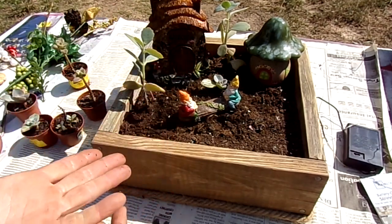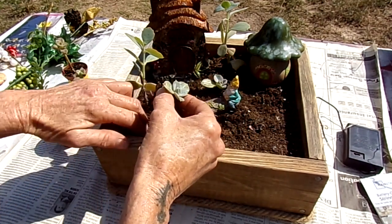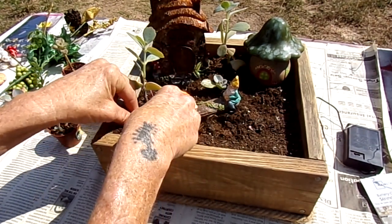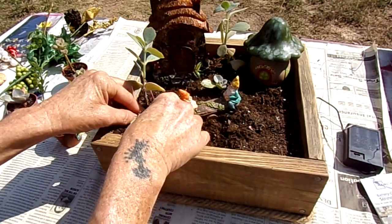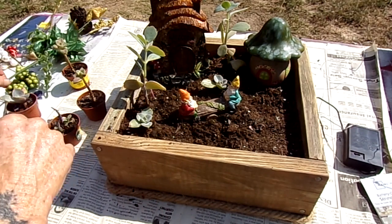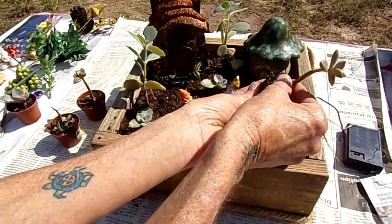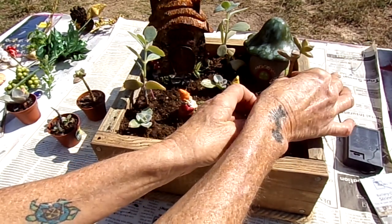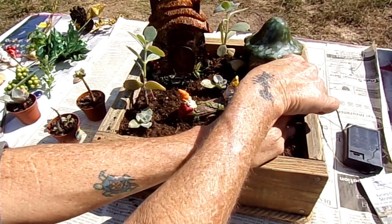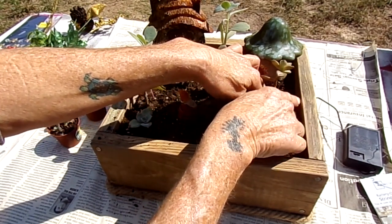Oh, that looks so cute already! I like these little ones that look like palm trees, so let's throw one or two in there. I don't want to put them too close to the frame of the box itself.